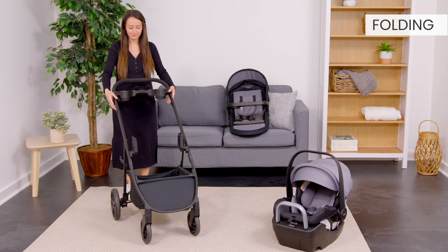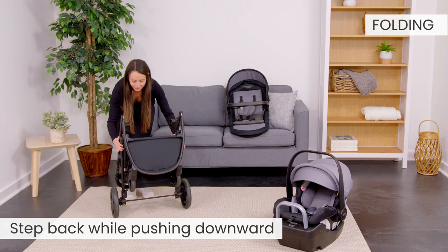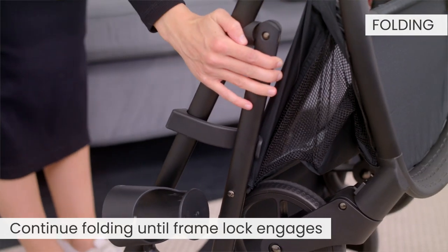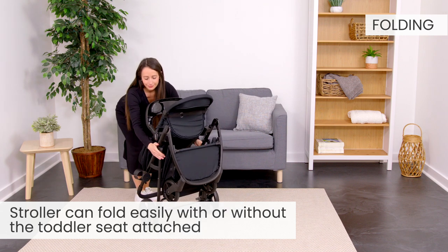To fold the stroller, pull up on the levers located below the handle. Continue folding until the frame lock engages. Your stroller can fold easily with or without the toddler seat attached.